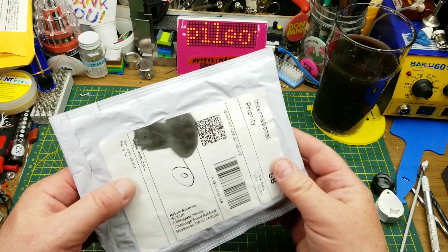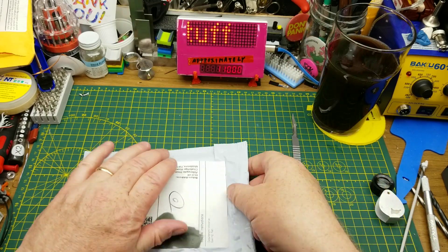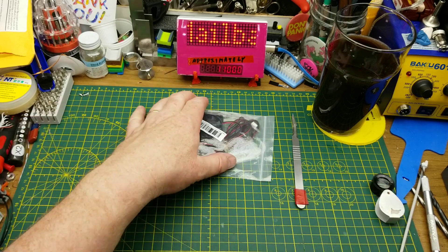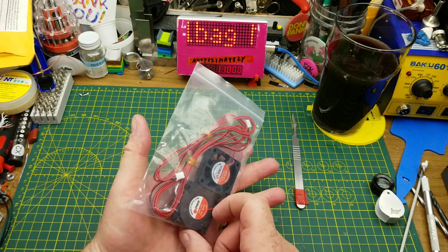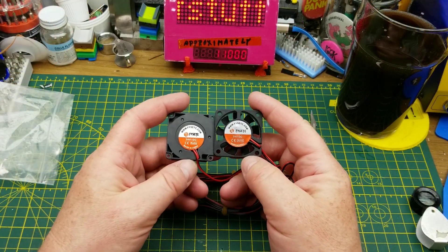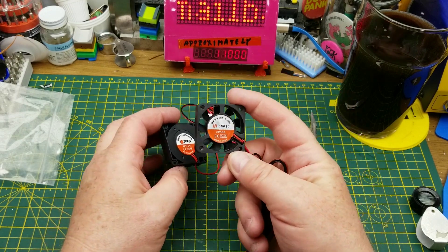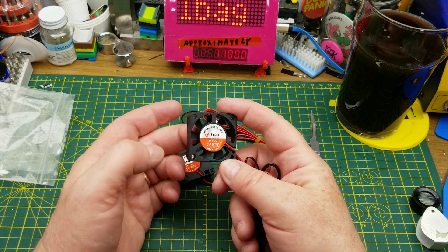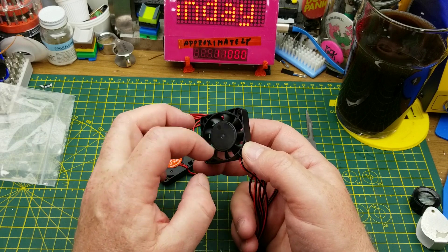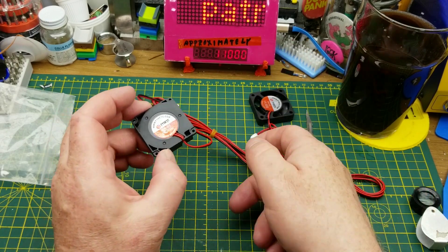Next package contains cooling fans — again shipped from the UK but bought more than likely from China. It is two cooling fans for my 3D printer. A few weeks back I replaced the hot end cooling fan because the bearings were getting noisy, so this one replaces my stock and I've got a spare again.